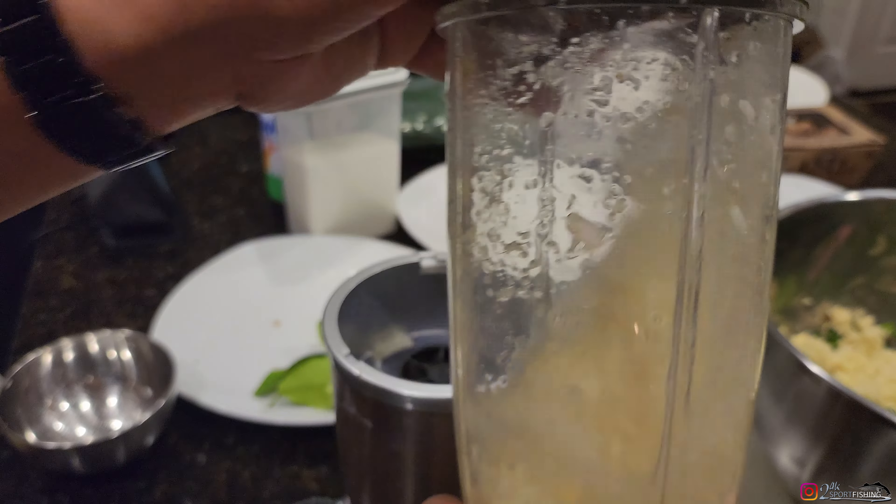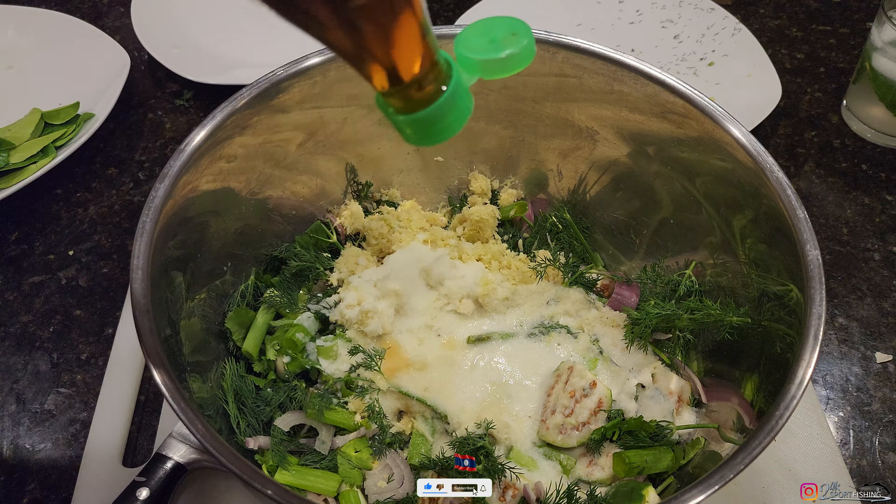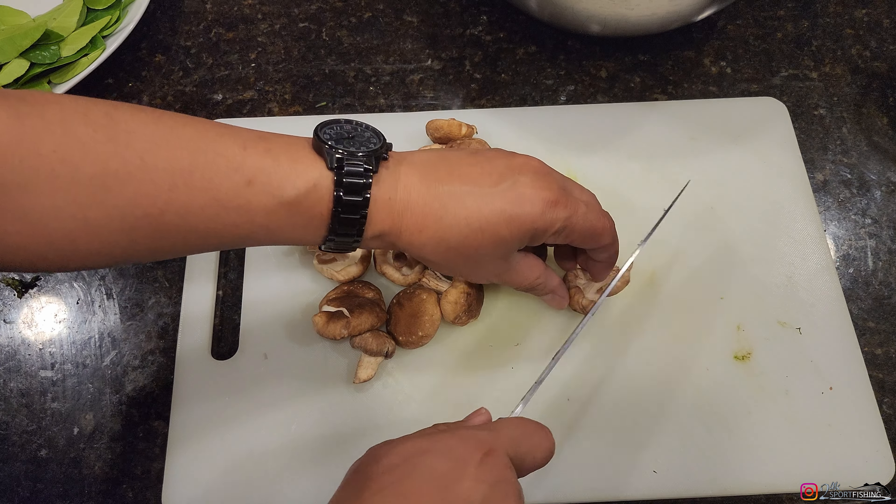We want that blend to get very, very fine because we don't want a gritty halibut dish. We'll add that in along with about a teaspoon of MSG. Then we're adding the fish sauce — I estimate about three to four tablespoons. And then the fermented fish sauce — don't be intimidated by this one — let's go with four to five tablespoons of that. I almost forgot about the mushrooms; let me chop these up really quick. I cook from the heart and don't have a final recipe, so I'm working as I go.